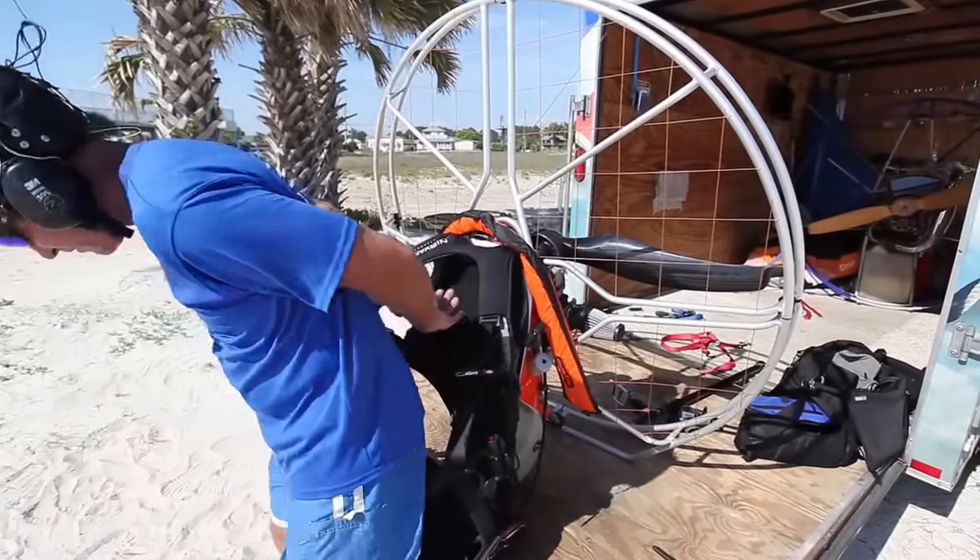My name is John Black, and I fly powered paragliders. Powered paragliders are easy to transport and just a lot of fun — you don't have a lot of instruments or anything to mess around with like you do in fixed-winged aircraft.